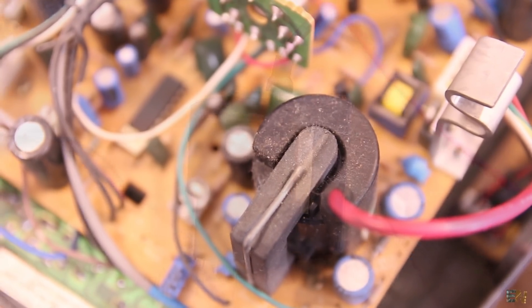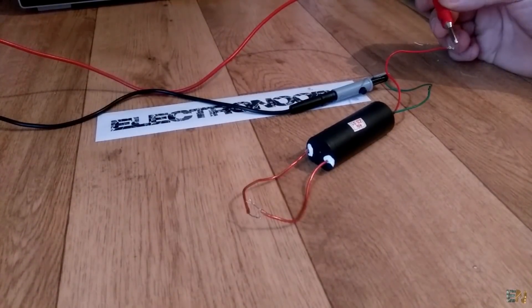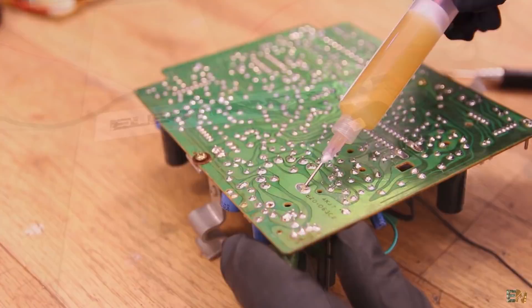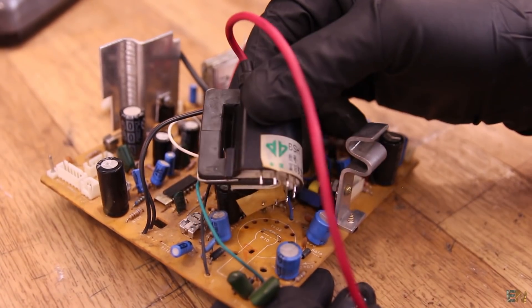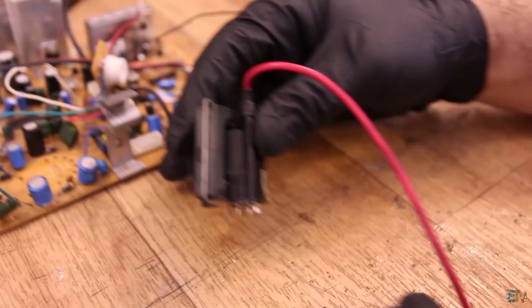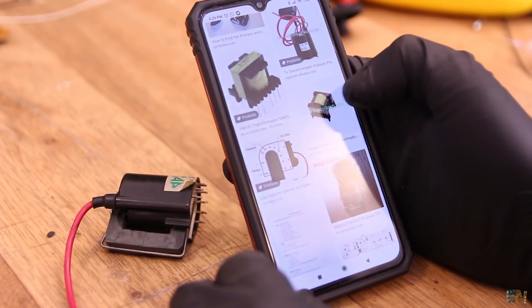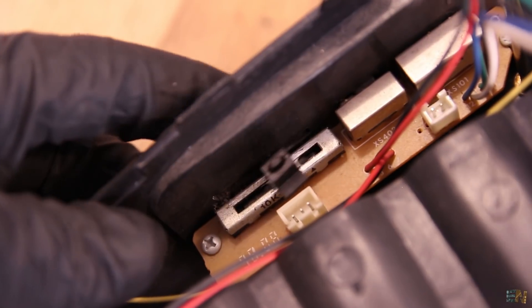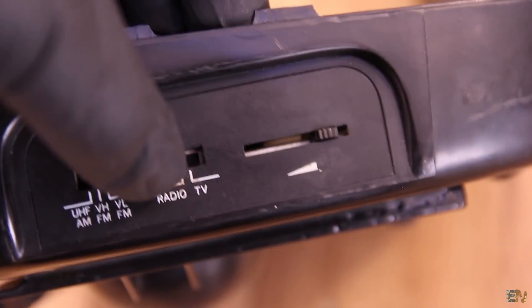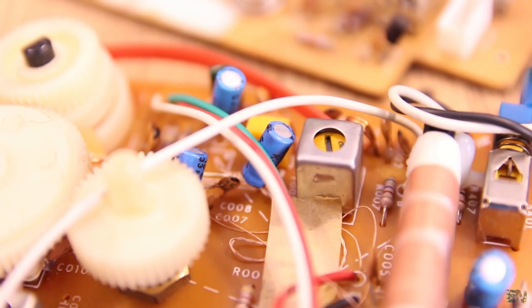Another interesting component is this flyback transformer. Remember from previous videos, it's just a normal transformer but with a huge winding ratio so we can get thousands of volts at the output. We also need higher frequency for this — usually we have a small flyback coil that together with a transistor can create the high frequency and high voltage signal, and we apply that to the tube to make it work. We also have some other small components such as the linear volume potentiometer, some switches to change from TV to radio signal, and other variable inductors or capacitor trimmers in order to fine adjust the receiver circuit.